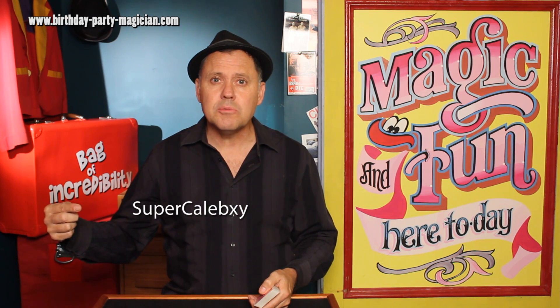It was sent in to me by Super Caleb XY — I don't know how you say that.